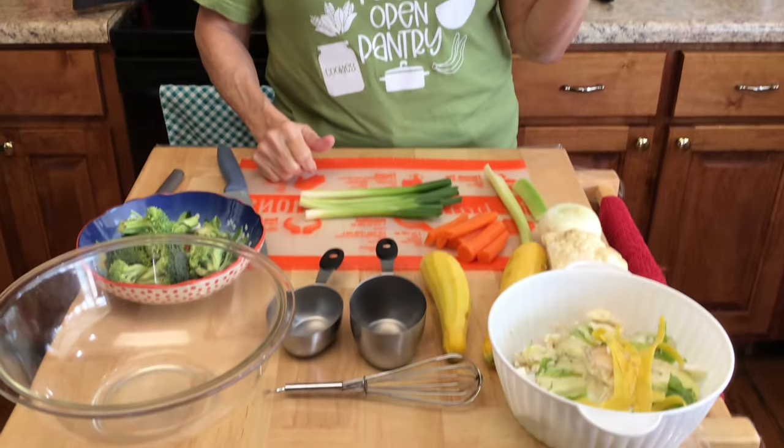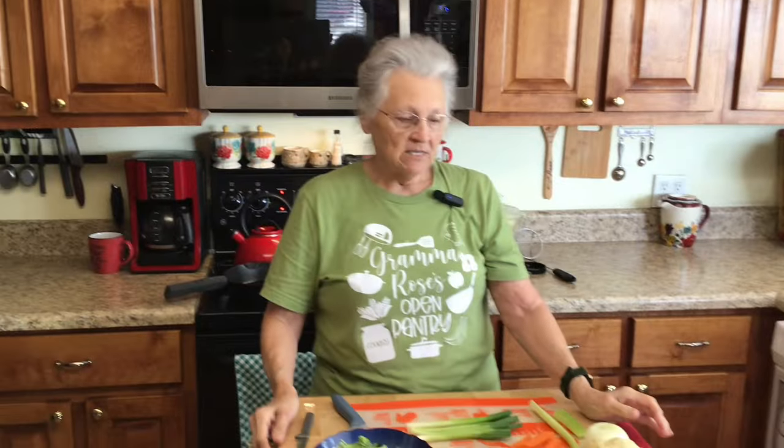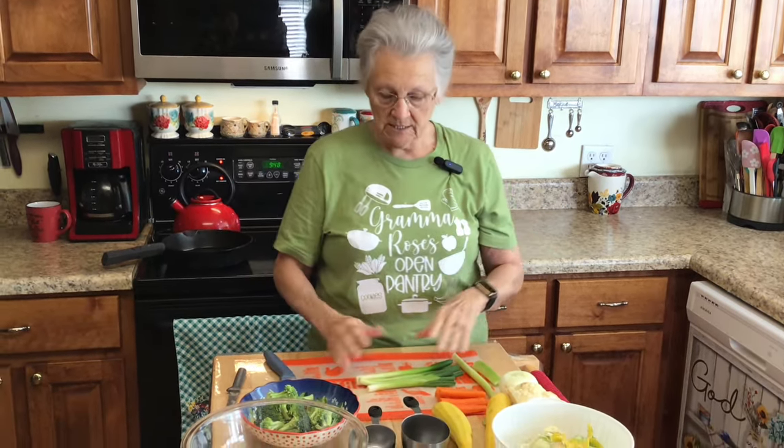Hey y'all! I have been showing y'all salads for the past few days and today we're going to do something different. Most people like a good healthy vegetable casserole when they're having a family dinner. This is just a really good healthy vegetable casserole - it's not going to have any meat in it. If you want meat and want it to be a one-dish thing, you can add ham or chicken to it, but today mine's just going to be a vegetable casserole.